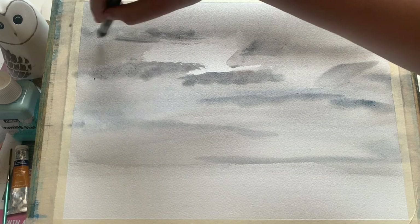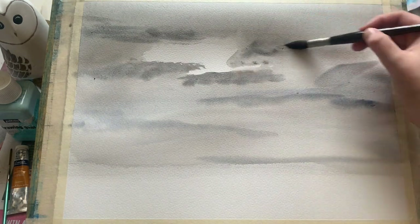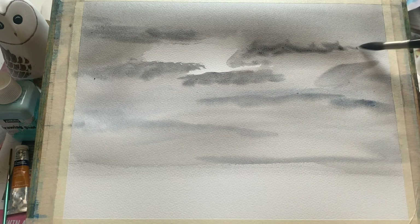I'm using a soft synthetic mop brush for this, but of course use any brush that you're comfortable with. You can see how quickly I was able to just throw that on and get this sky starting to come together.